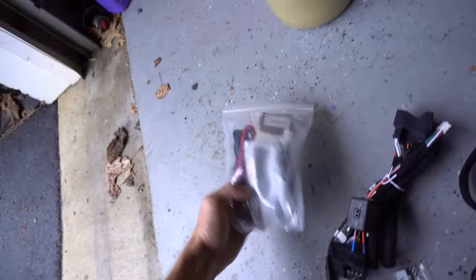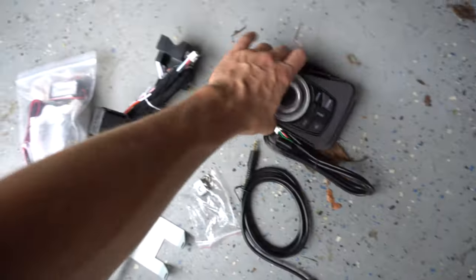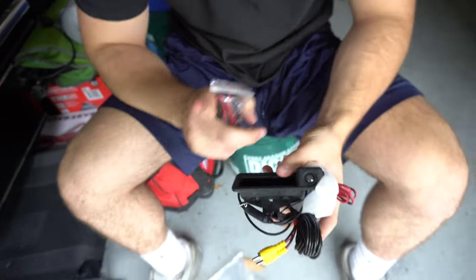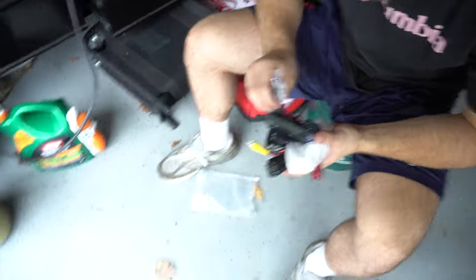The first step is to lay the sticker template over the top. It comes with a couple harnesses, a bracket, and a little center console control unit that replaces the stock one. We also got the backup camera with it, so we're going to be wiring that up too. It's the same exact one as on mine with the iDrive screen.